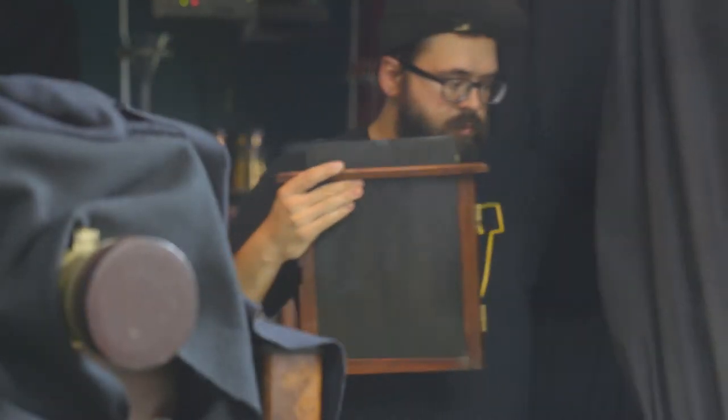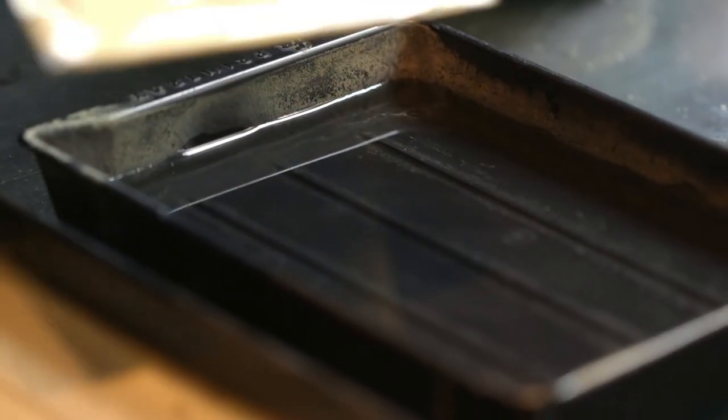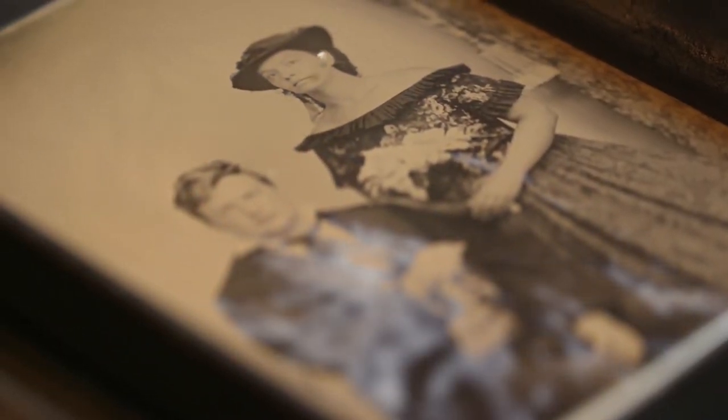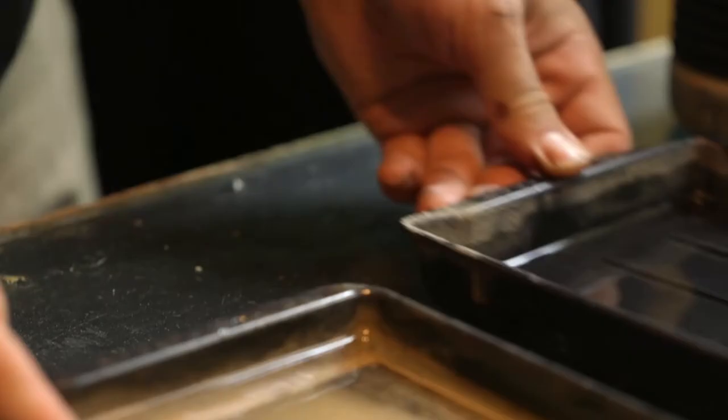Even though I can get a pretty good picture of what I'm going to see from the negative, watching it actually come out and see how the colors look and the sharpness and clarity and depth — this is the magic that happens, this is the big reveal. It doesn't matter how many times a day I do it, that's the best part. That's the best part about shooting this format, is watching the customer see their image come out for the first time.